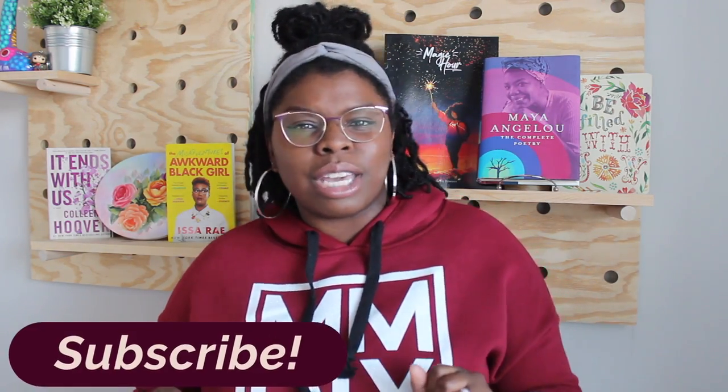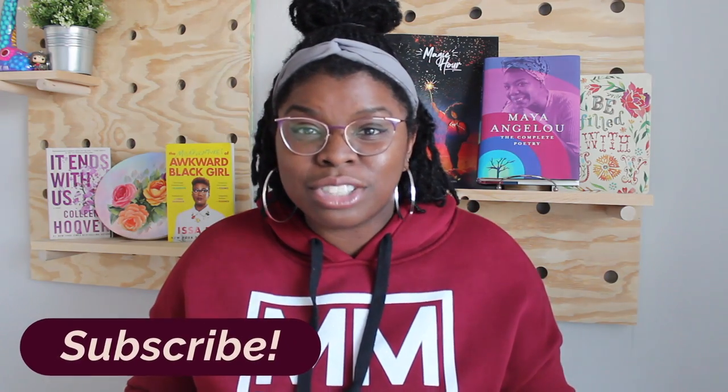Before we get into this budget makeover, make sure you hit that like button and go ahead and subscribe. And if you really love what you see, make sure to hit that notification bell so you know when I drop my next video. Alright, now let's get into this makeover.